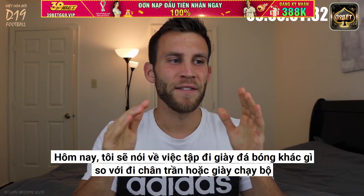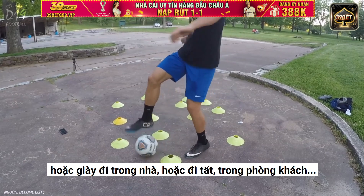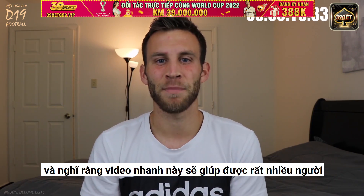Alright, what's going on guys? Matt here from Become Elite. Today I'm going to cover if training in cleats is any different than training barefoot, in running shoes, indoor shoes, in socks, or in your living room.